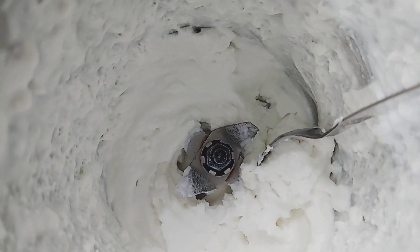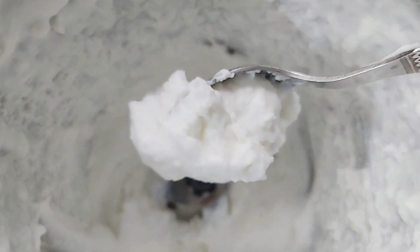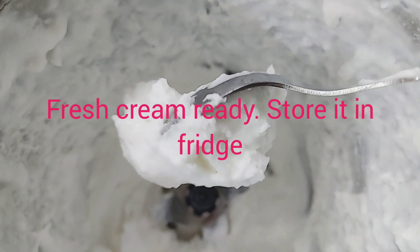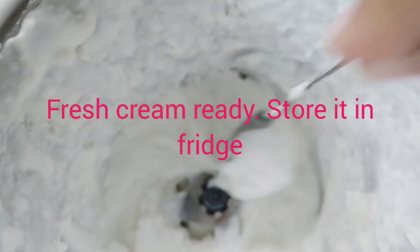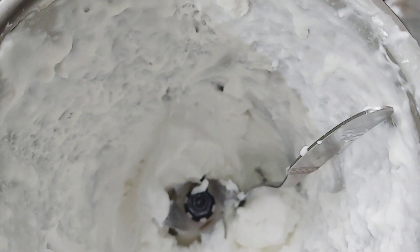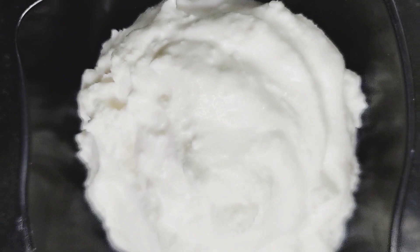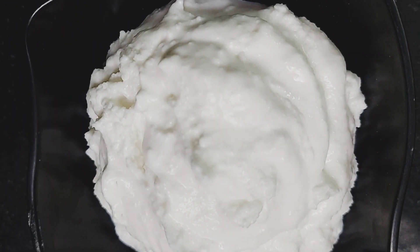Put the fresh cream in a bowl. I will store it in the fridge and it will keep for one week. I will use the fresh cream for cakes and gravy items. This is very easy to make.